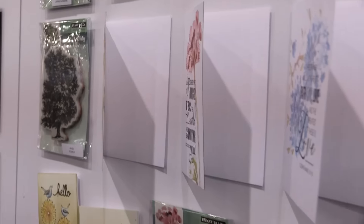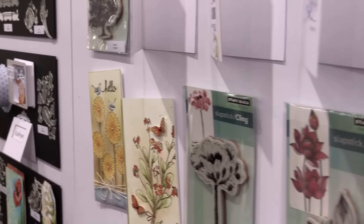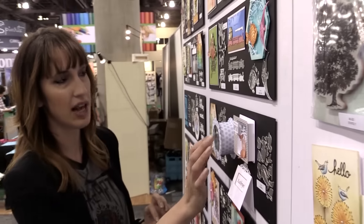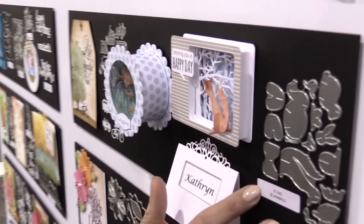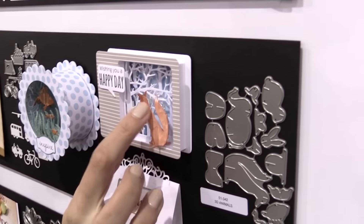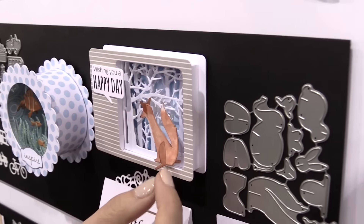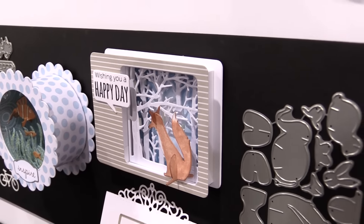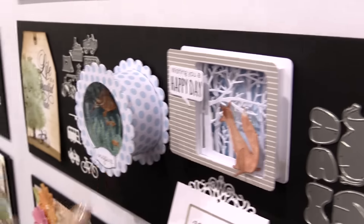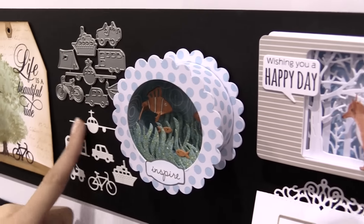New for dies, they have amazing 3D dies. You can see here they have 3D animals — you can see this adorable piece where you can see the leg that you notch out and the ears. What a concept. You can see the vehicles right here as well.